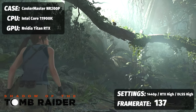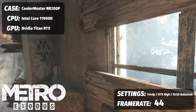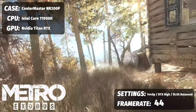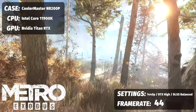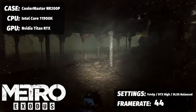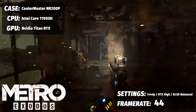For Metro Exodus, running at 1440p with ray tracing on high and DLSS set to balance, we saw an average FPS of 44. We needed those next-gen CUDA cores right there. It's good to see those numbers don't suffer too much versus 3080s and 3070s outside of Metro Exodus, but that's where RTX gets a big boost from those next-gen cores.